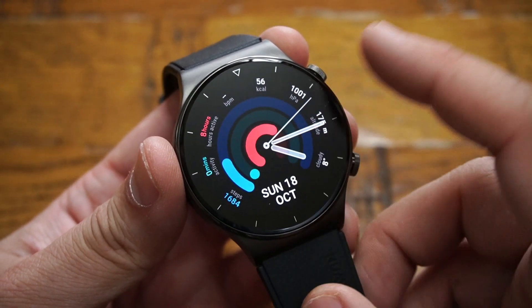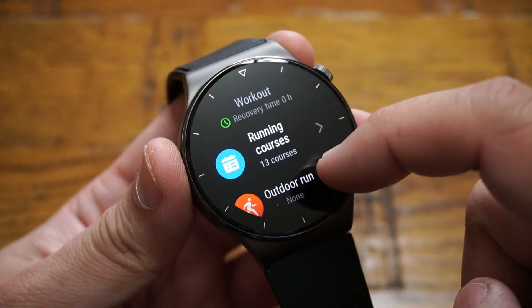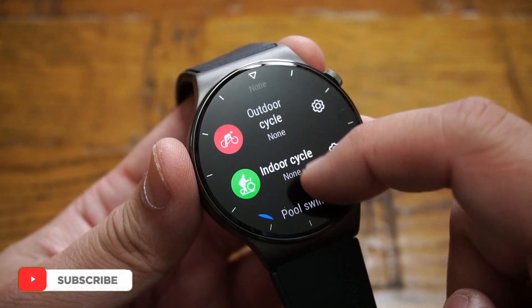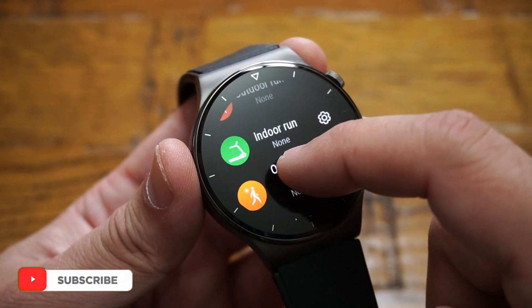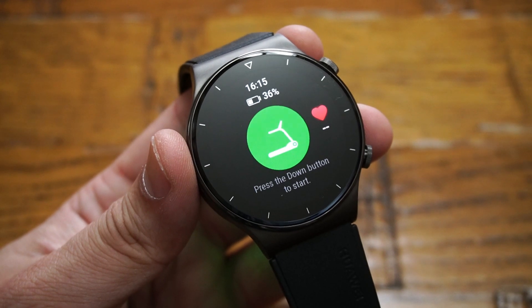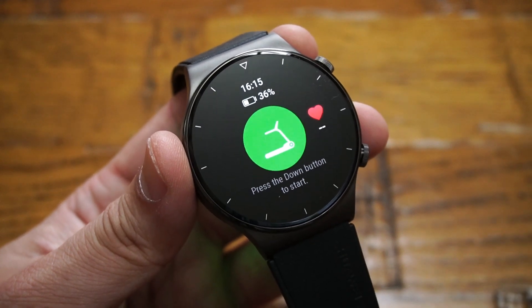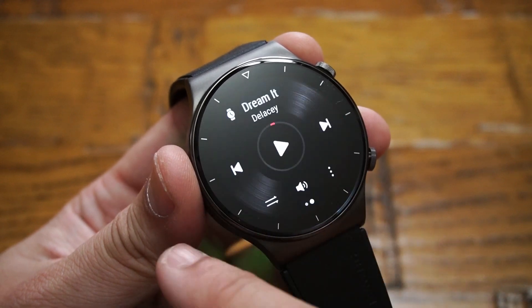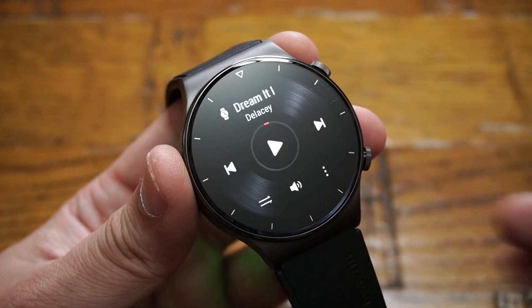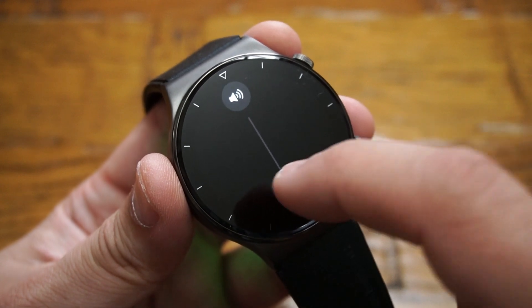To launch a workout, press the programmable down button or go to all applications and select Workout, where you have over 100 workout modes available. For example, selecting treadmill — the watch knows you're indoors and automatically records heart rate and pedometer readings. While working out, scrolling right to left gives access to music, where you can pair earbuds with the smartwatch and enjoy music, or simply play it through the smartwatch speaker.